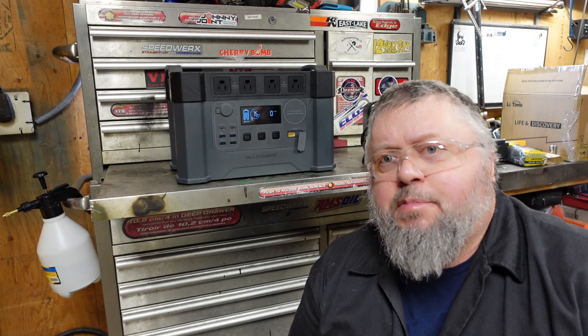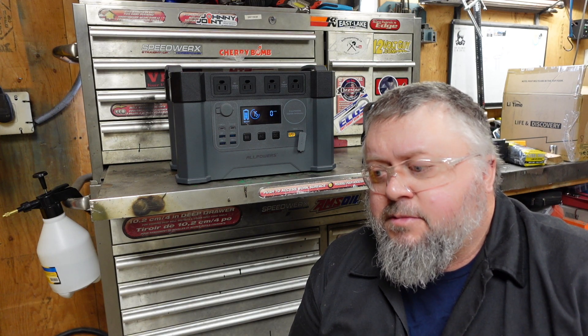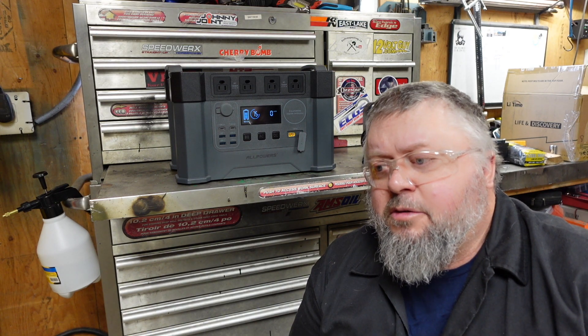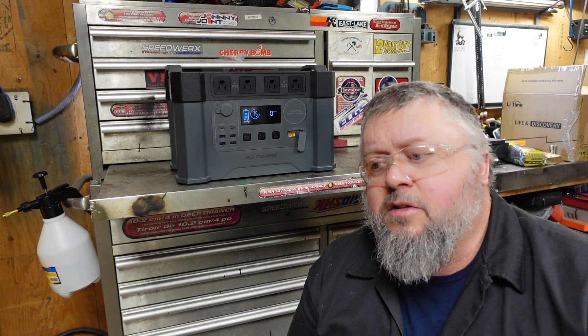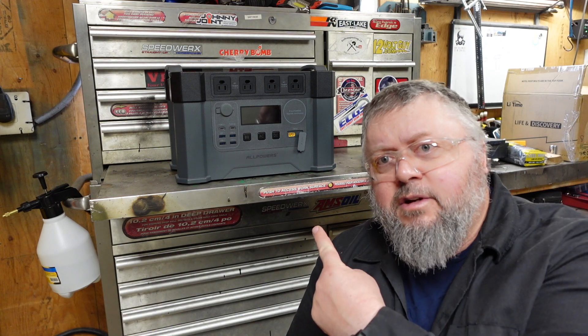One of the big questions is: is it better to have a gas-powered generator versus one of these power stations? My honest answer is: if you need continuous power all the time, then a gas generator is your choice. If you're intermittently using power and not using a lot, these portable power stations are the answer. If your gas generator runs out of fuel, you put gas in and in 30 seconds you're back up and running. This thing runs out of power, you've got to recharge it, and that takes hours.